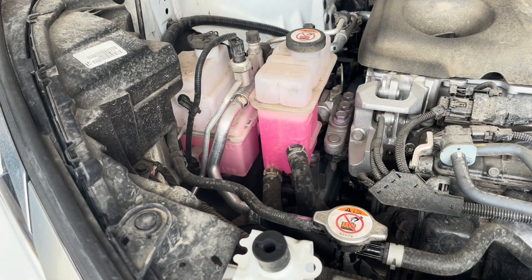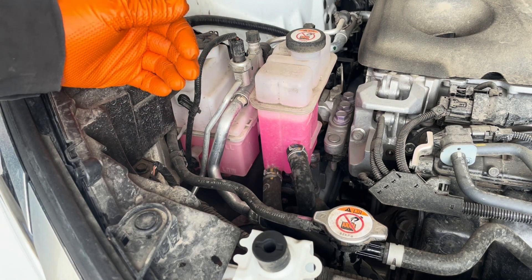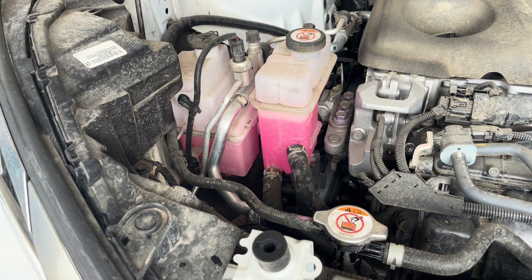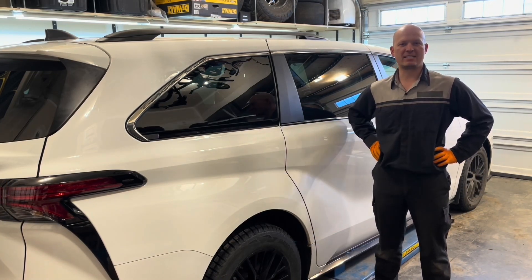Now check for any leaks under the vehicle — there shouldn't be any since we didn't open a whole lot of things, but just double-check nothing's leaking. The last thing to do is set the coolant level: wait for the engine to cool off, which takes a few hours, then top up the coolant right to the full mark and you're done — coolant replacement is completed. Thanks for watching; please subscribe if you'd like to see more Toyota Sienna maintenance and repair videos. See you next time, cheers.